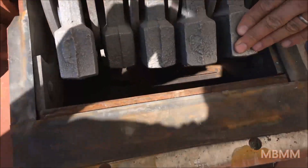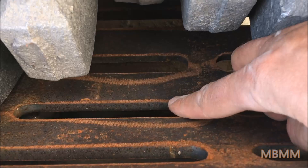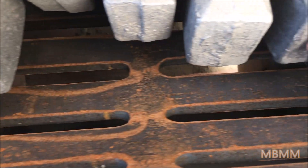Right now we're running a screen with a pretty big slot — I think this is about a one inch slot here by three and a half or four inches long.